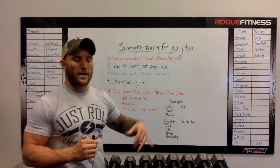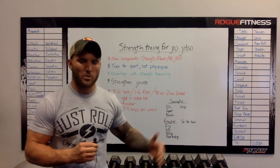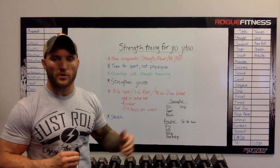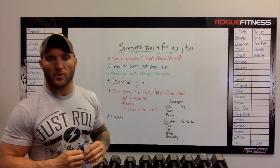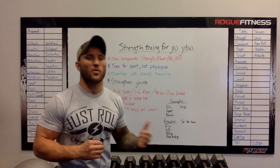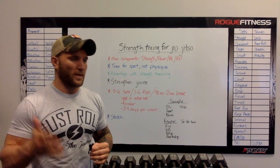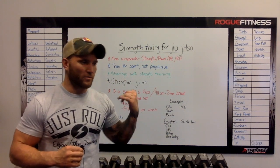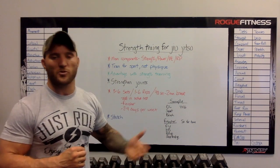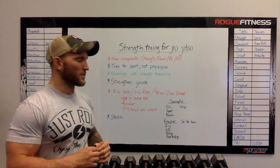I also like to add a finisher at the end of my workouts — some way to really push myself at the end, get my heart rate elevated, and leave with a good sweat. The last thing I want to add is: don't forget to stretch. A lot of guys come in, they barely warm up, they go and roll, and they leave right after without cooling down or stretching or working on their flexibility. They're super tight. All those things are very beneficial for jiu-jitsu athletes.